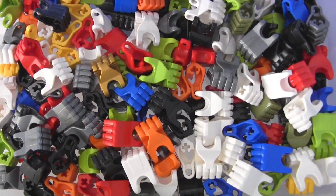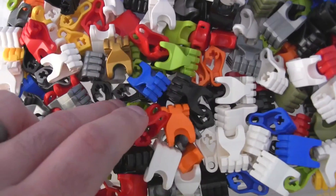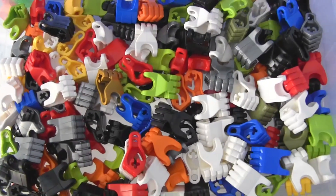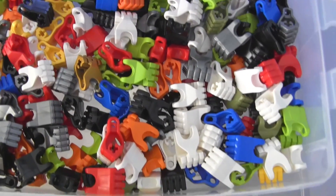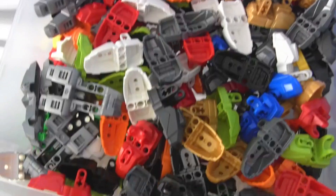And then this is all just hands, and this includes — I believe — some of the older style hands. Hmm, nope, this does not include the older style hands with the four fingers in total. These are all just five-fingered hands. Let's move on to the next level down.